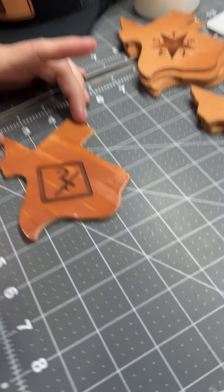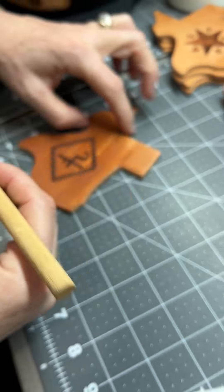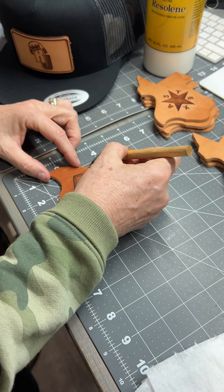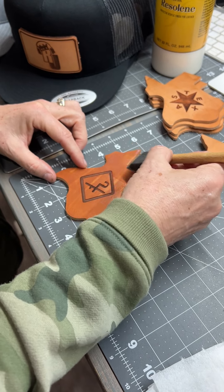You see that bubble right there — you don't want that. You just want to kind of keep working it. Then I'm going to go a little bit in the opposite direction just to get a smoother finish so you don't see the brush marks.